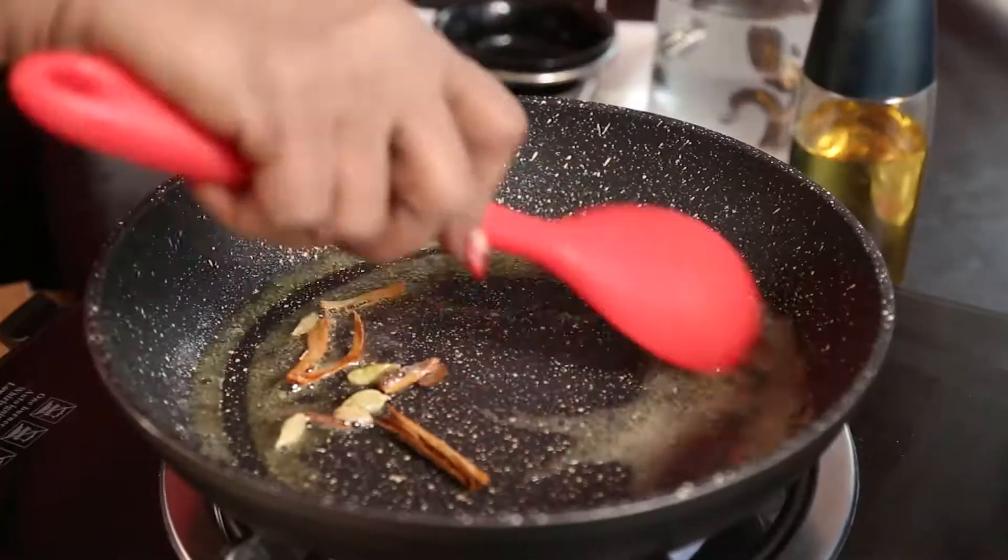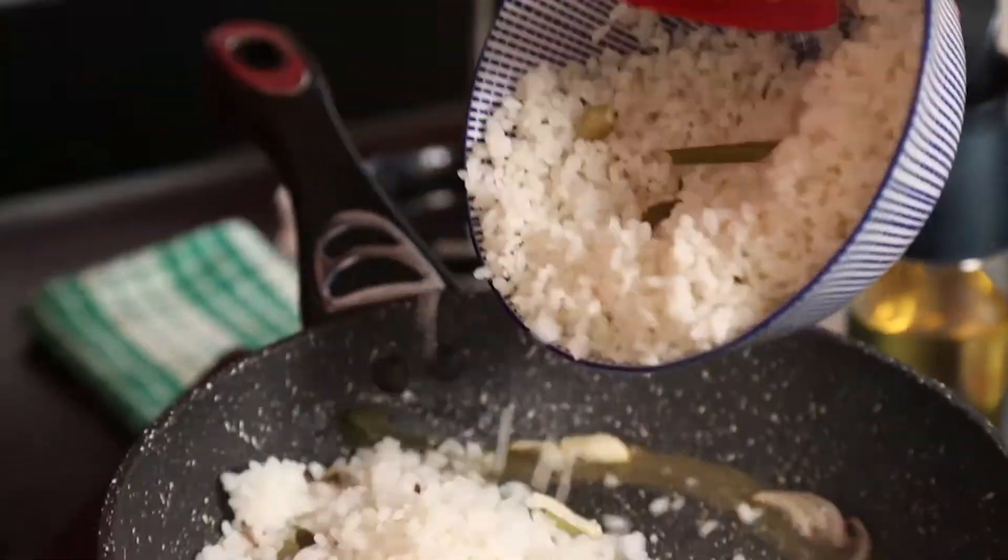Seafood fried rice is a wholesome meal. Now I am going to show you how to make the rice first.